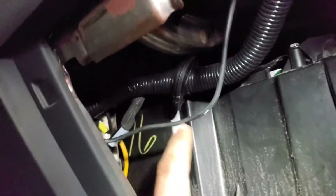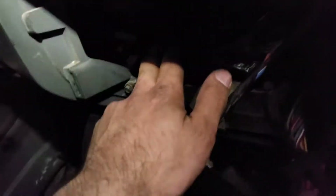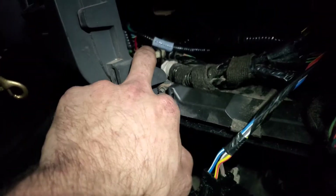This is a grommet that's on the harness. All this would normally be on the outside, but I want it on the inside just because all my other fuses are on the inside and I ran everything else that way. It runs through here.